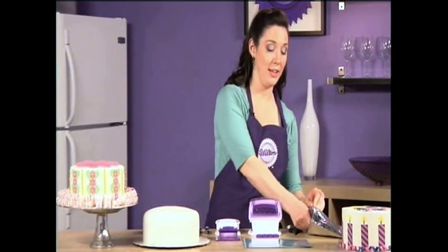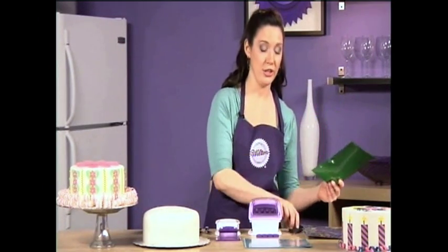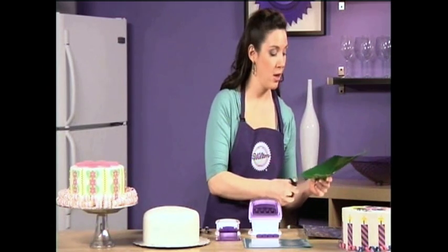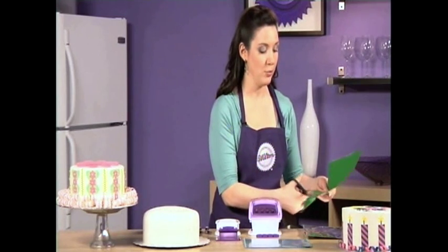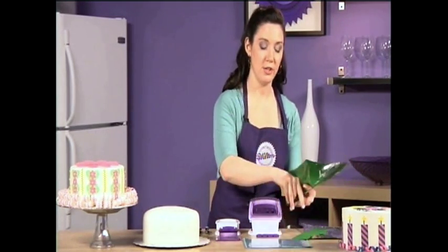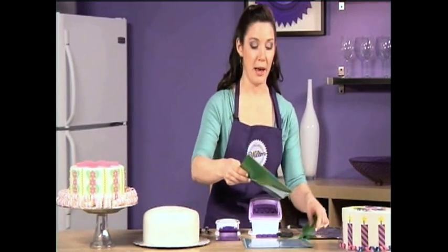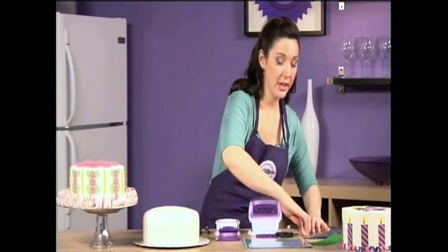You're going to use for Punch Cut Decorate these cool new products called Sugar Sheets. When you're using Sugar Sheets, it's really important to always keep them away from air because they will get dry and brittle, and what you want is for them to be really nice and pliable. So only cut off what you're going to use at the time, and put the rest back in the packaging, get the air out, and seal it up tightly.